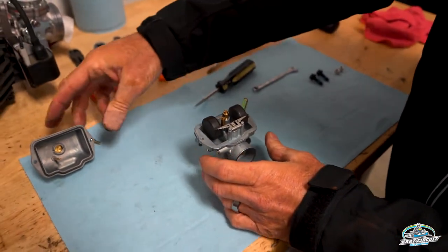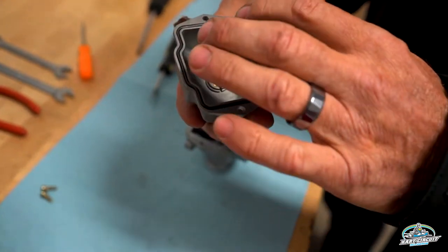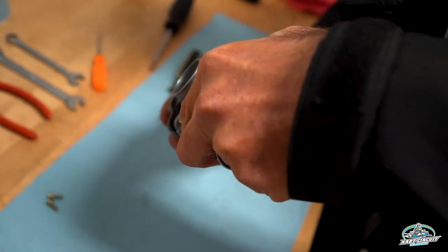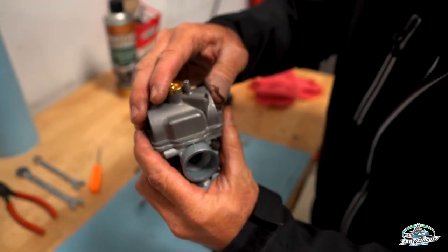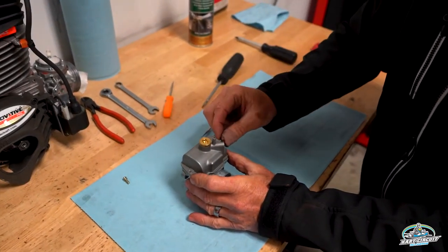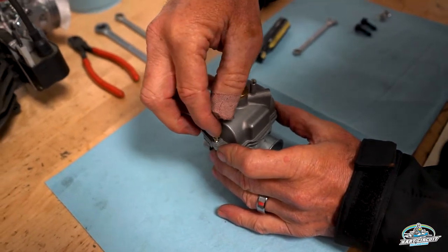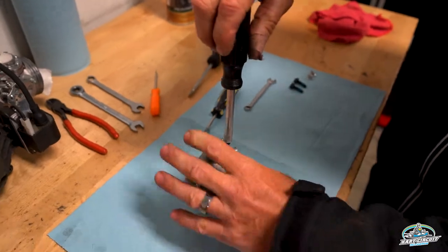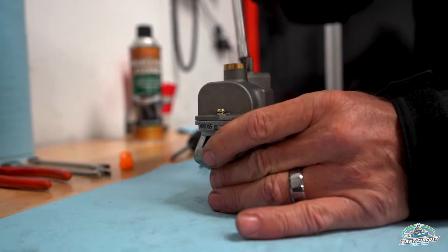The last step would be to put the float bowl cap on. The easiest way to keep the gasket — you'll notice this gasket is nice and new — is to actually tilt the carburetor over like that and make sure it goes on. Then we button up the cap using the Phillips head screwdriver. You now have a clean carburetor, ready to reassemble onto the actual go-kart.